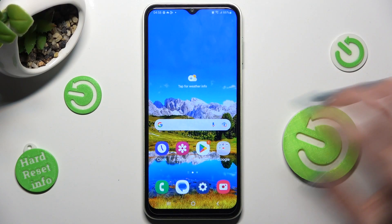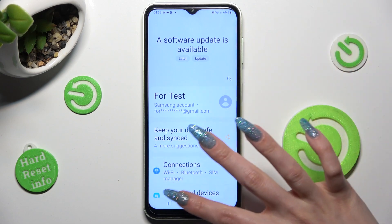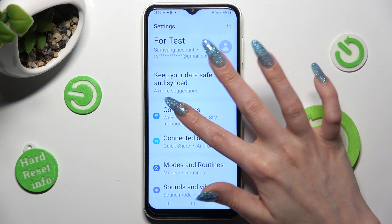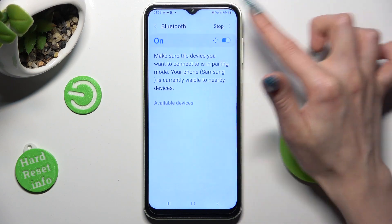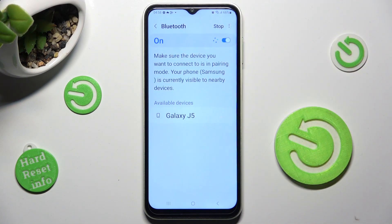First of all, go into Settings and scroll down to choose Connections. Now click on Bluetooth and tap on the switch if it's not already on.